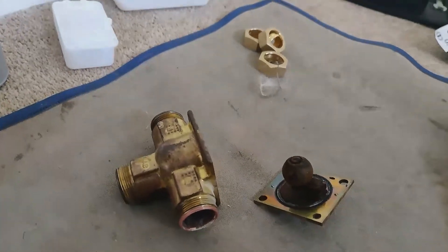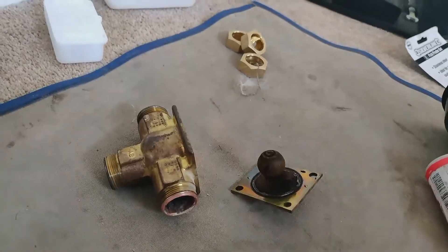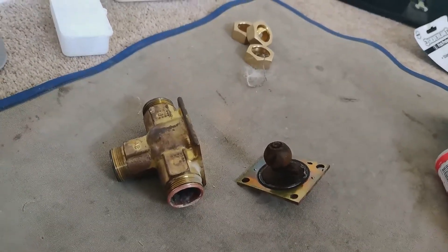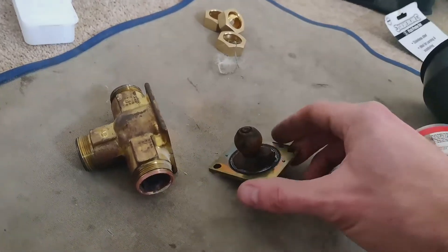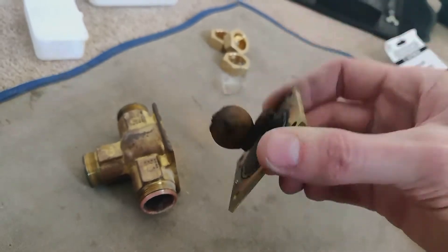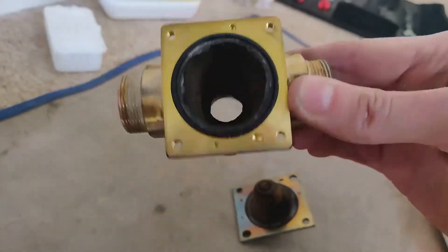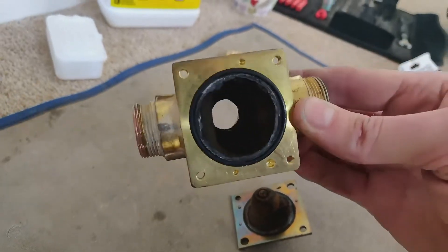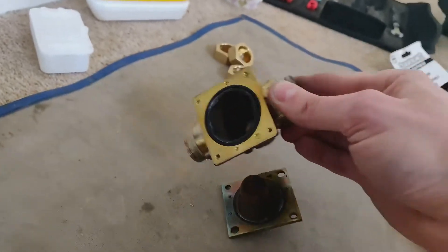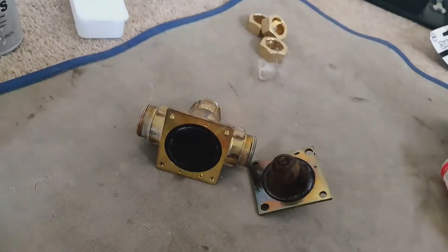Hi, I'm Dan from DPJ Plumbing, Heating and Gas. I've just swapped this three-port valve over because a customer was complaining that the heating was coming on when it shouldn't be. As you can see, it's full of muck, so it wasn't closing off properly and it was allowing the heating — well, when hot water was on, it was allowing it to pass and turn the heating on, which is no good.